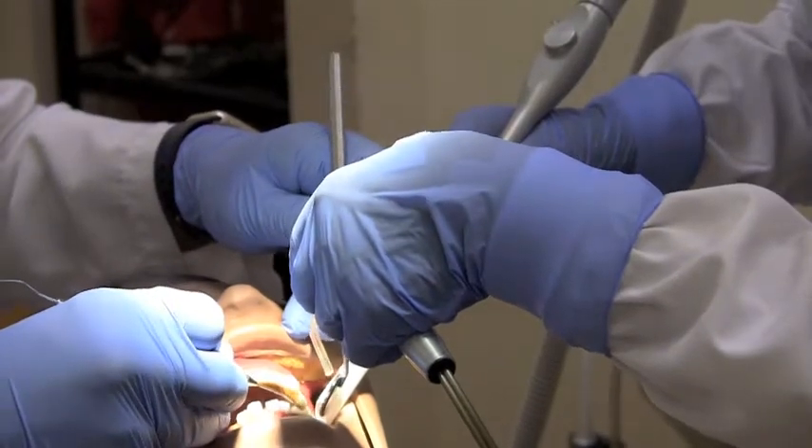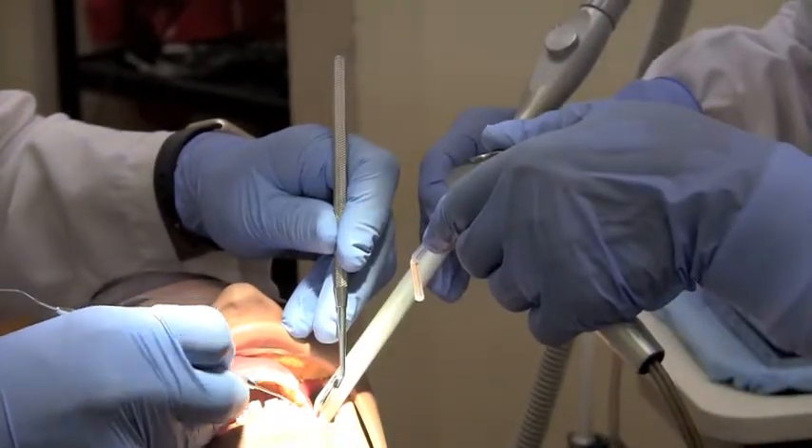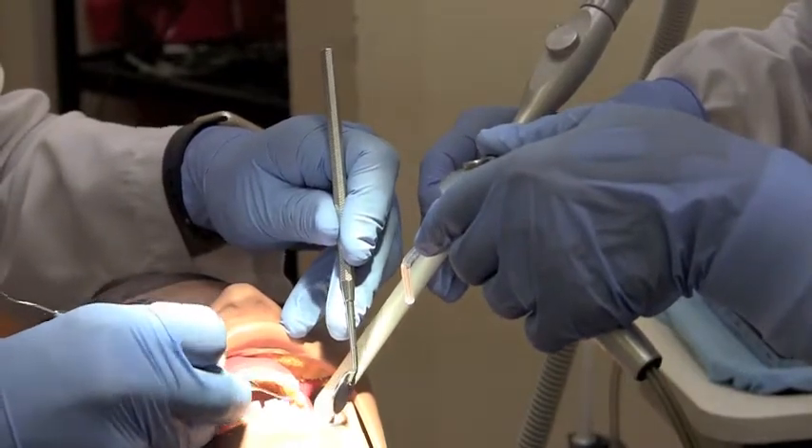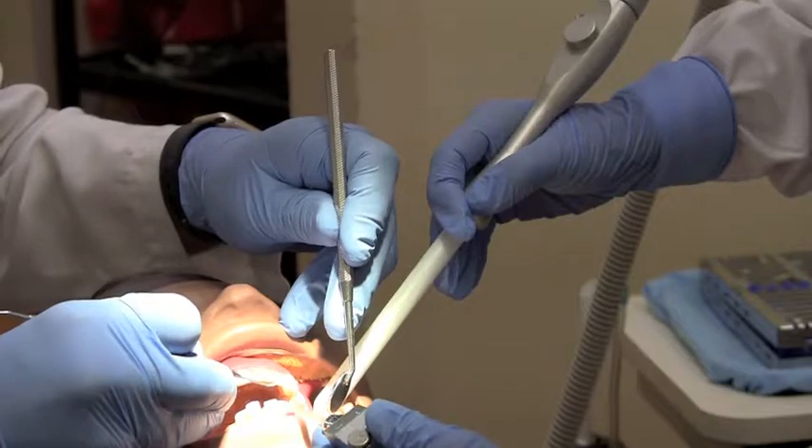The suction tip can be used to retract soft tissue. Ensure it is in position behind the operator's mirror. The air water syringe should be close at hand to dry the mirror or wash the operating field when needed.